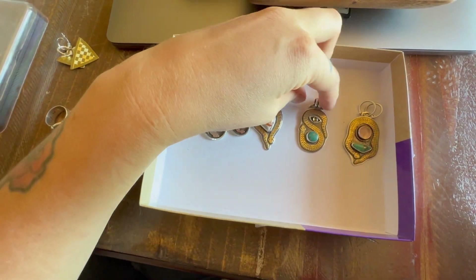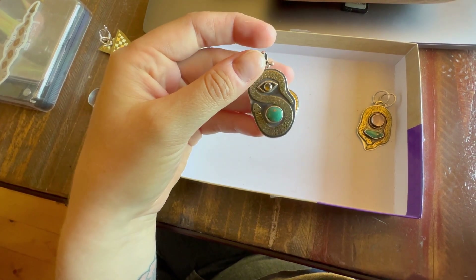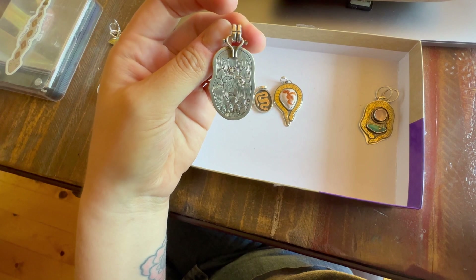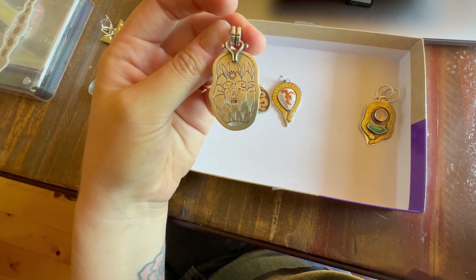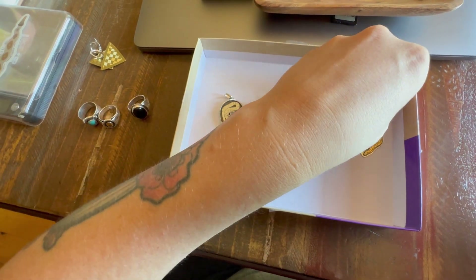These two are new — I finished them while I was here in Colorado. I set the stones in Arizona but finished everything else here. I engraved kind of a mandala on this one. I've been really enjoying drawing mandalas, so I figured they had to transfer into the metal somehow.